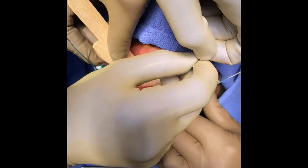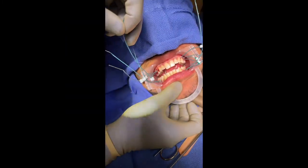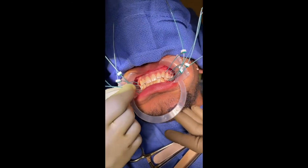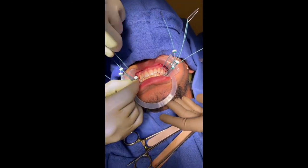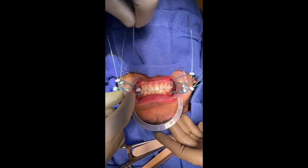Make sure that you have the jaw in occlusion before starting to tighten the mini ties. It is always key to ensure that the suture is fully seated at the contact point between the teeth. In this case, the surgeon pulls the suture in a rocking motion to pull the tie through the gingiva.